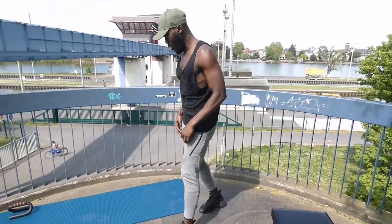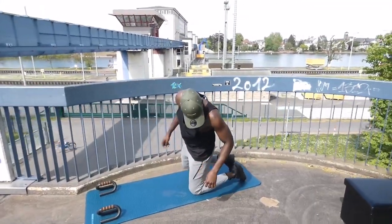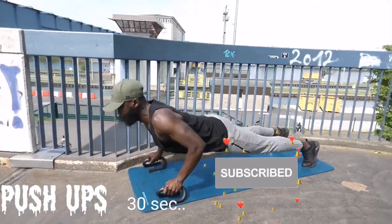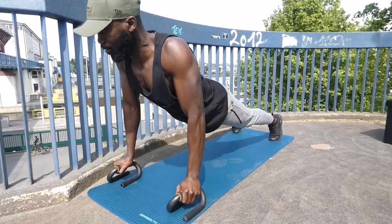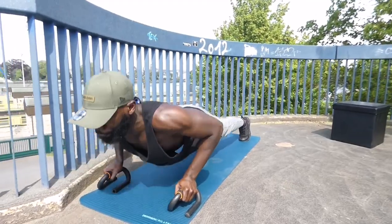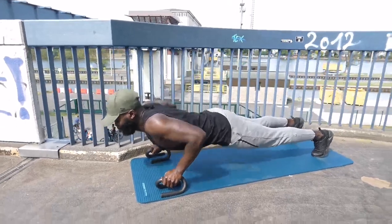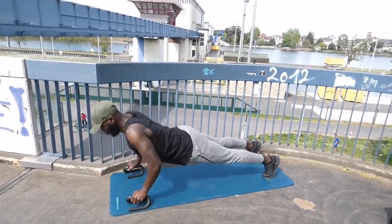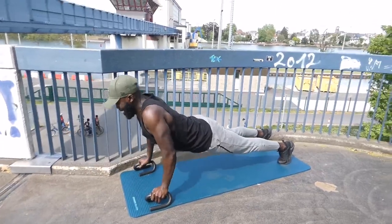Push-ups are next. 3, 2, 1, go! 3, 2, 1, stop!